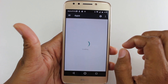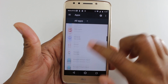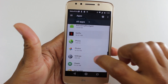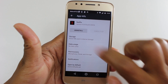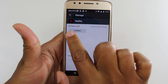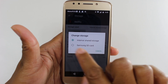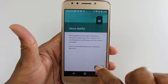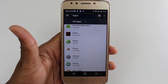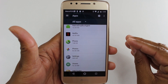Go to Settings, then Apps, and scroll down to Netflix. Tap on Storage. Under Storage, you can tap Change and tap Samsung SD card. Once you do this, it's going to move that app right to the memory card, so it's no longer taking up space on your regular internal storage.